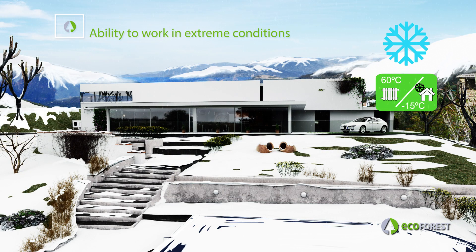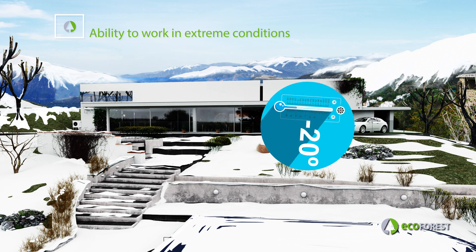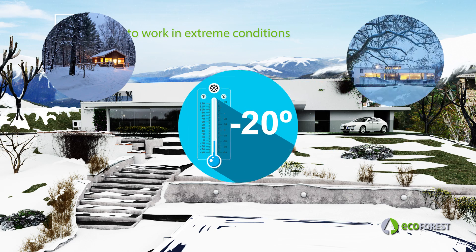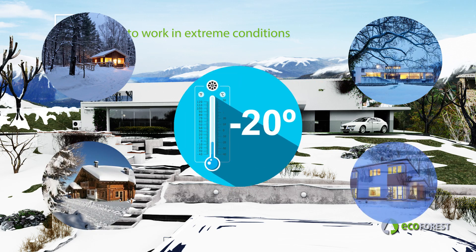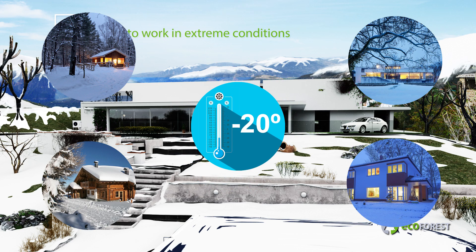However, this is not all for this innovative ECOFOREST product. The ECOAIR is capable of running at extreme outside temperatures such as minus 20 degrees Celsius or plus 50 degrees Celsius. While the rest of air source pumps stop working, the ECOAIR keeps running and produces heating or cooling when they are needed the most.